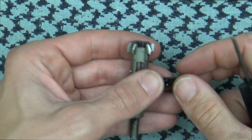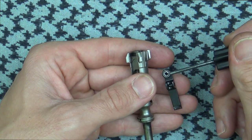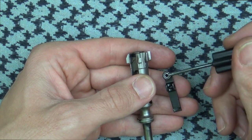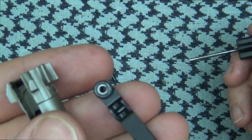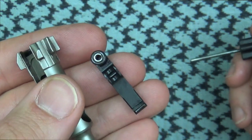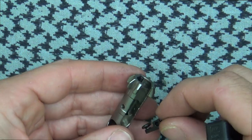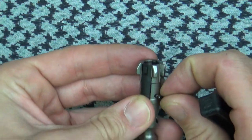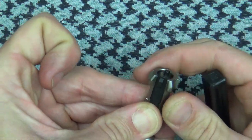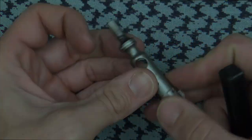The bolt as I understand it now ships with the O-ring as well as the black insert. Mine does not have the black insert — you can see that if my camera will focus — but this is a relatively old bolt. It's from the second batch of these bolts that were commercially available, so I've had it for a good while now.